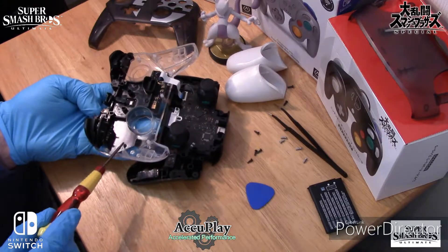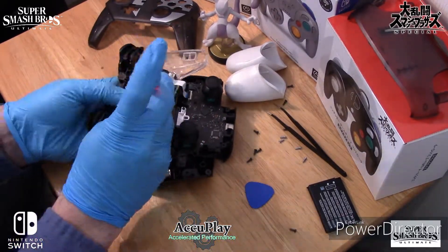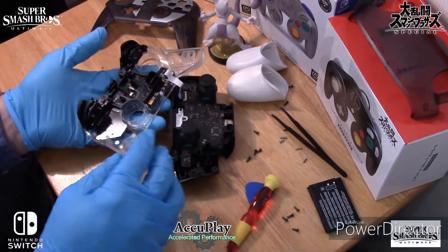Four more screws — one, two, three, and four. There. Now carefully lift from here.